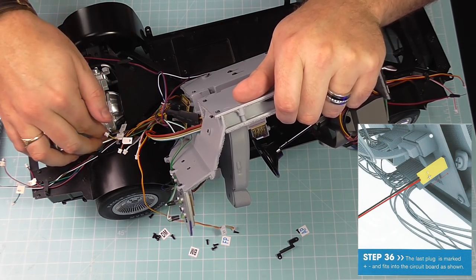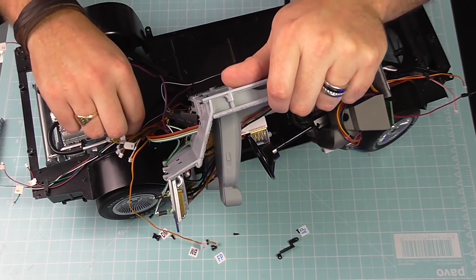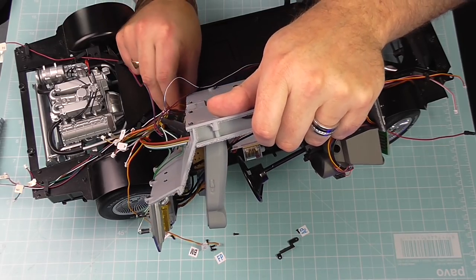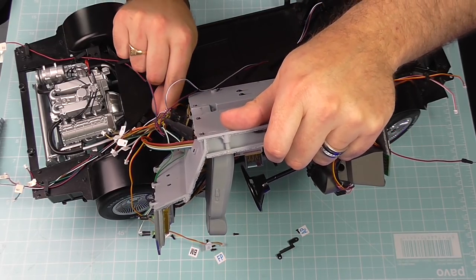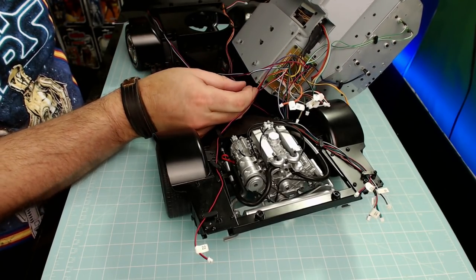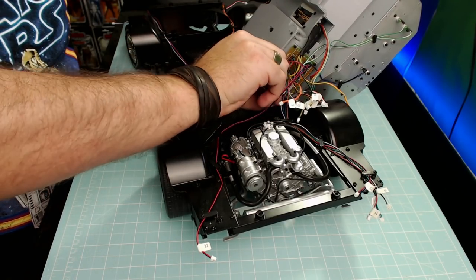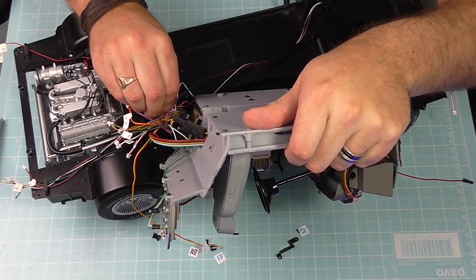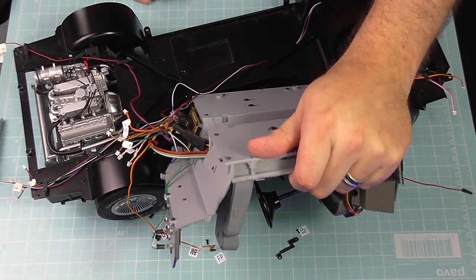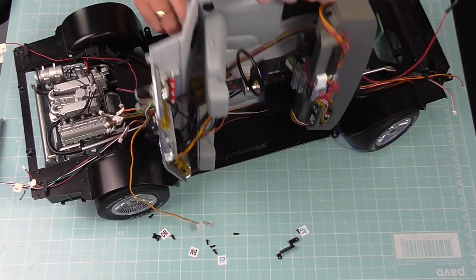The last one is the power lead. I can see it going in at the end here. The positive terminal has a little plus sign on it, so the red wire will be next to the plus sign on the circuit board. Getting that one in — there we go. That is the thing powered.